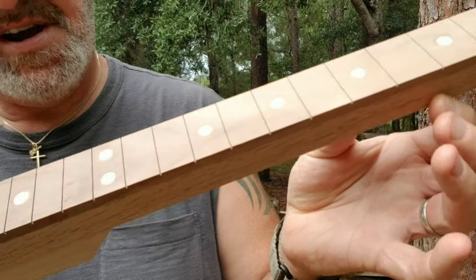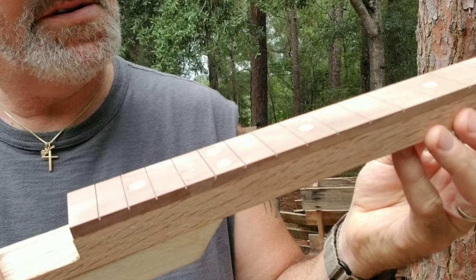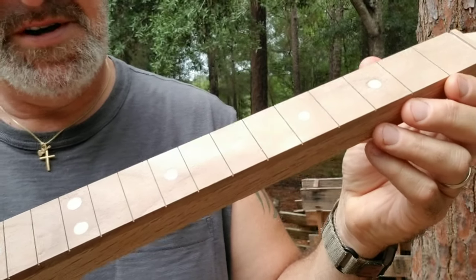Here's what it looks like off the belt sander — looks really nice. I'm just going to finish it up with some really fine sandpaper to get it nice and smooth, and it will be good.